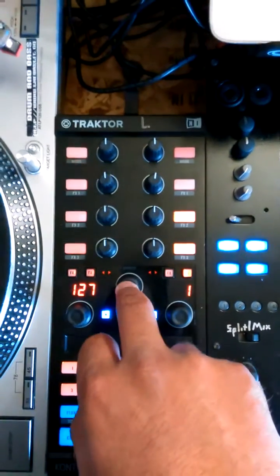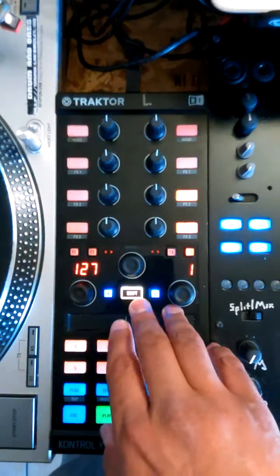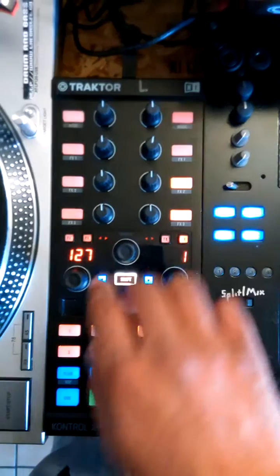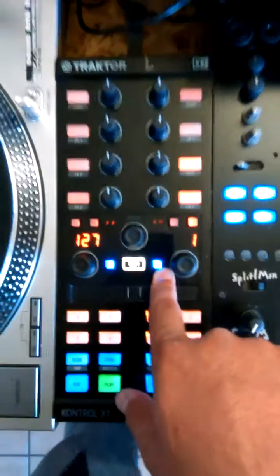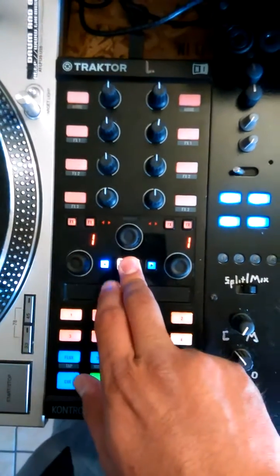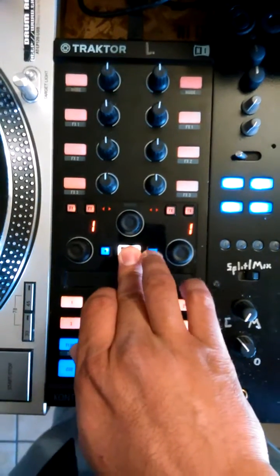Browse knob: when you press the browse knob, it's going to open up browser view. Pressing it again will bring you back to your normal 4 deck or 2 deck layout. Left button loads track into deck 1, right button loads track into deck 2. Holding shift and hitting the left button turns on master tempo for deck 1, and right button master tempo for deck 2.